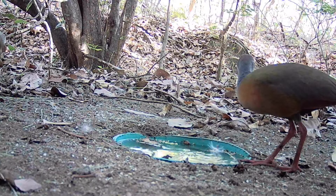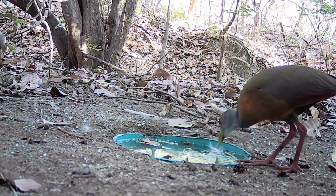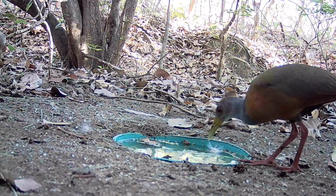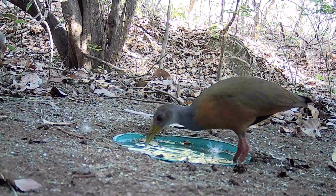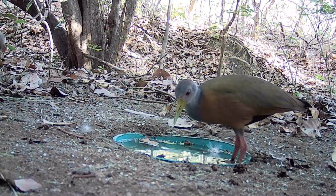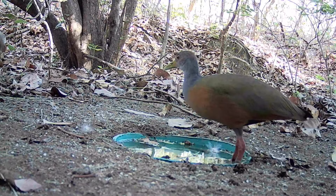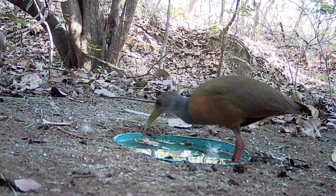Tell us if the Saracura Três Potes exists in your region. She has other popular names depending on the region — here in my area she's known simply as Saracura. We always bring both the popular name and the scientific name. You can see she entered right into the water. Besides being very dry, it's also very hot — we've gone more than four months without rain.